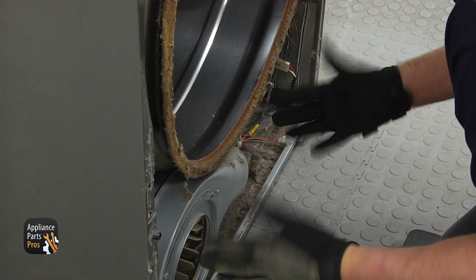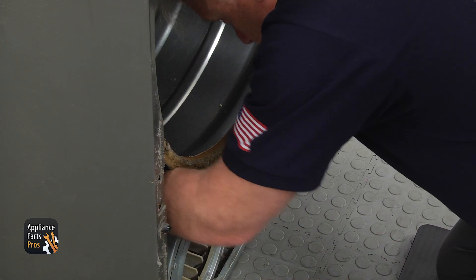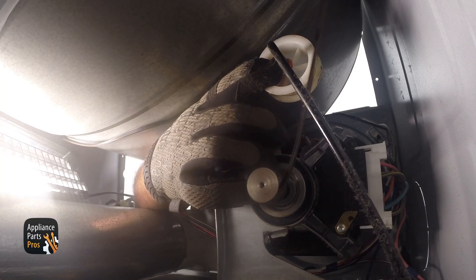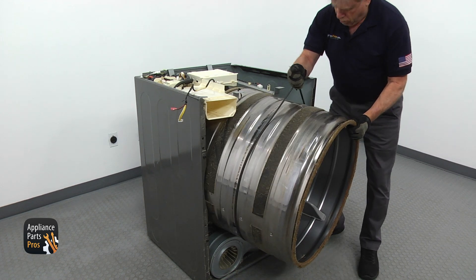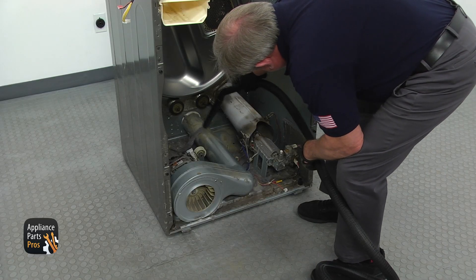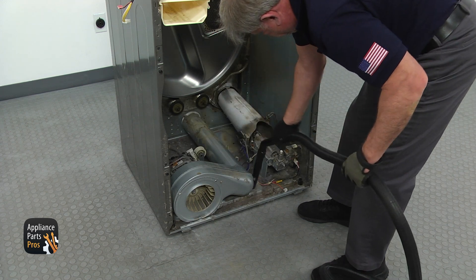I recommend wearing gloves for the next step. Get on all fours and reach under the drum from both sides. Push up the idler pulley and remove the belt from the motor pulley. Pull on the belt and slide the drum out of the cabinet. You may now clean the dryer — using a vacuum cleaner, carefully clean the lint out, being careful not to break the igniter.